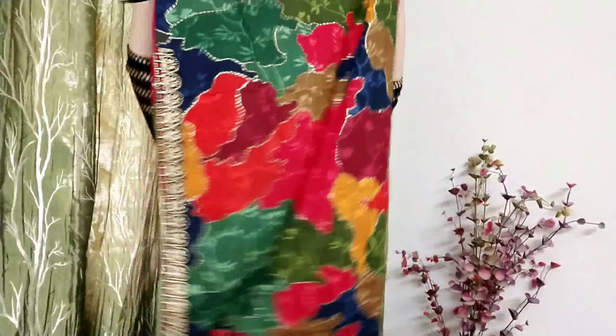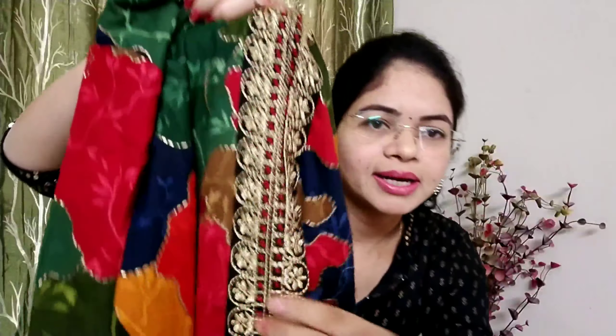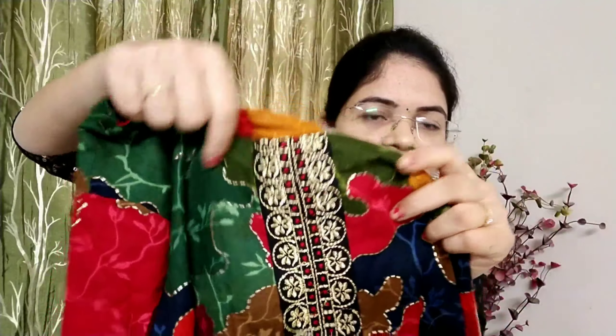Here we have multi-color. This is the cotton fabric — there is a lot of quality. We have multi-color and gold color print here. We have shiny gold color print. We have a border attached here and a cut here. We also have a border attached. We have three-fourth sleeves with a border attached.